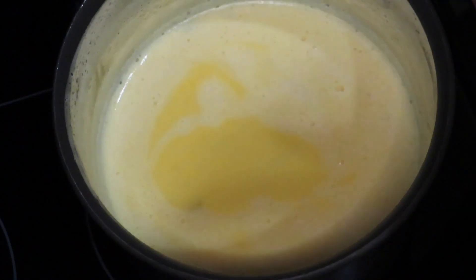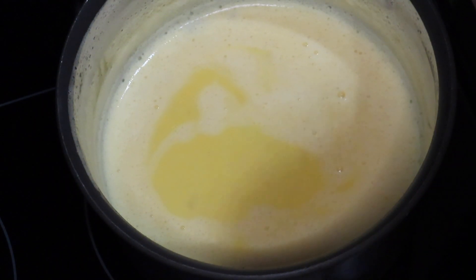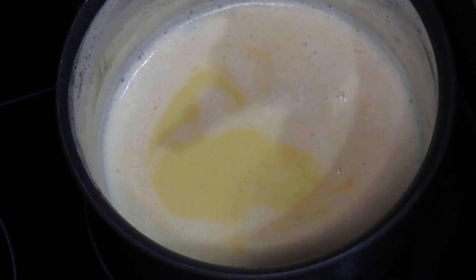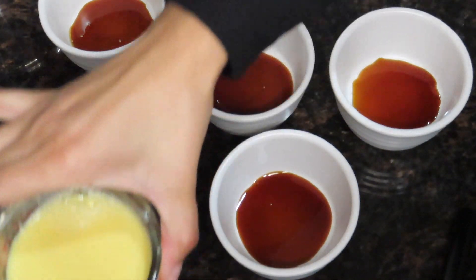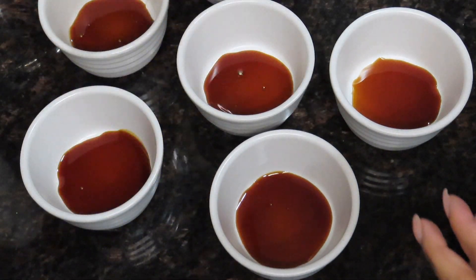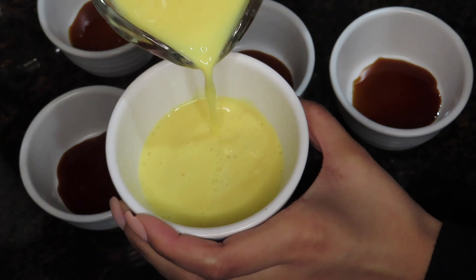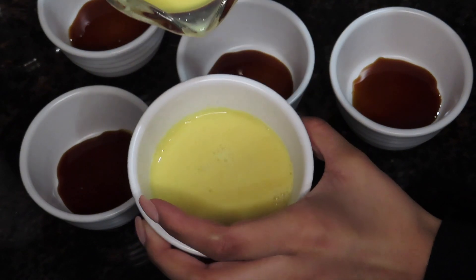Now that this is done boiling, I'm going to strain out a little bit of the pieces of milk that I burnt. Now I'm going to be pouring the mixture into the soufflé cups and then putting them in the fridge. I came back to the soufflé cups and I'm pouring the mixture in now — I honestly don't know exactly how much to pour.